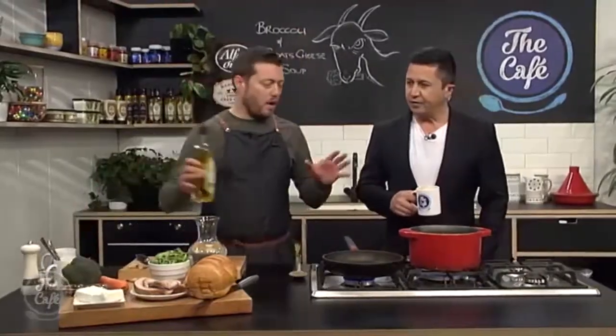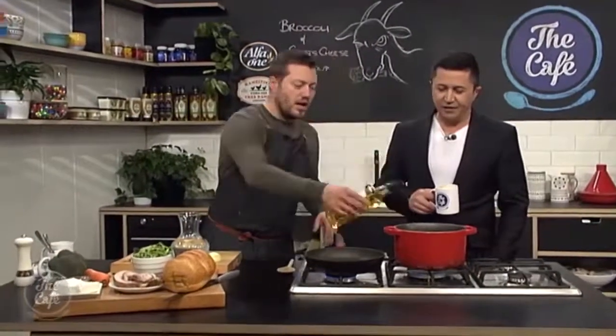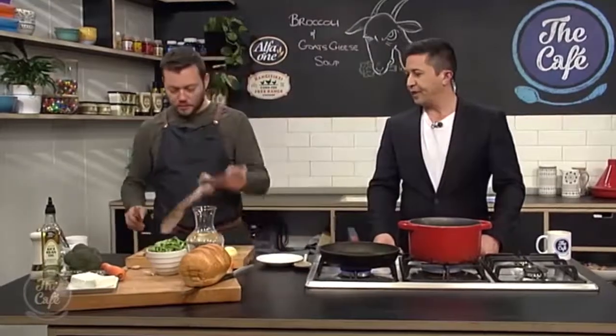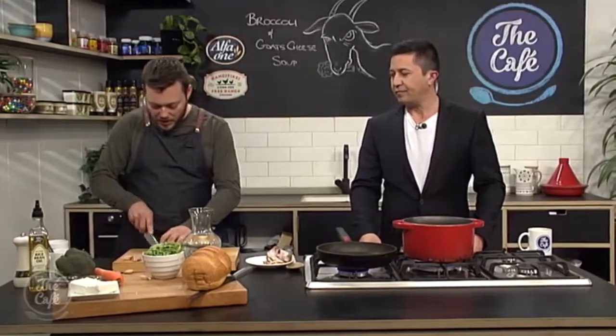So yeah, really easy. We're gonna start cooking it. Put your alpha one rice bran oil in there. So what we're gonna do — you don't have to do this, but I like to do this with soups — because once you blend a soup you always get one texture. So it's nice to have a little bit of garnish to drop on top, give you a bit of extra texture, a bit of extra flavor.